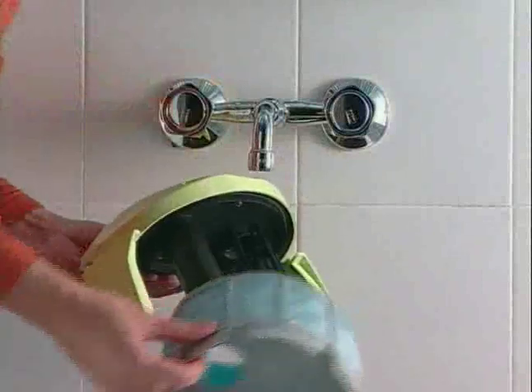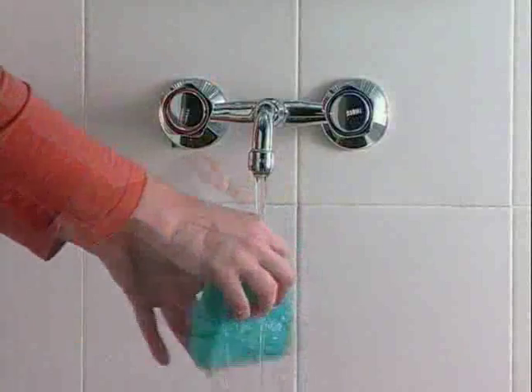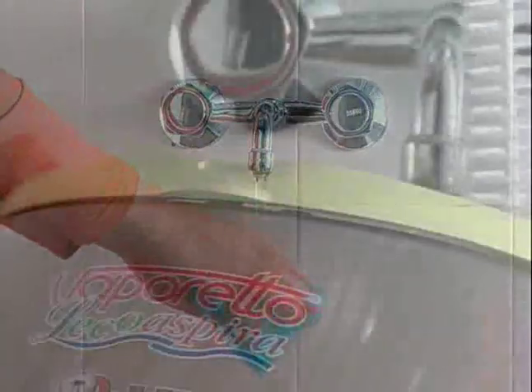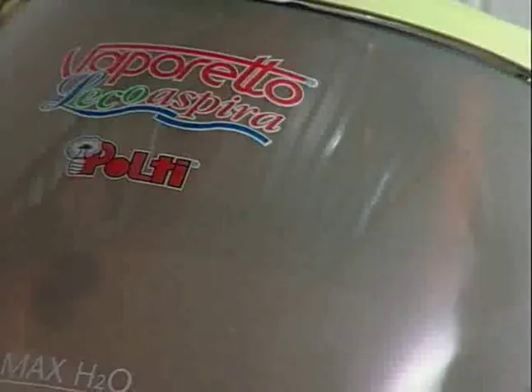Remove the water tank and water filter components and rinse them in running water. Use the brush provided to clean out the water tank, the hose connections and the inside of the attachments.